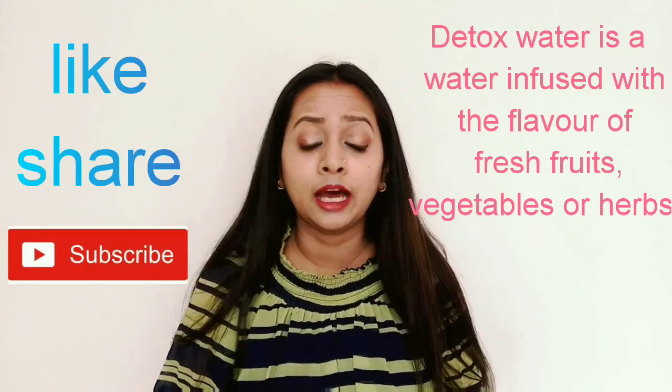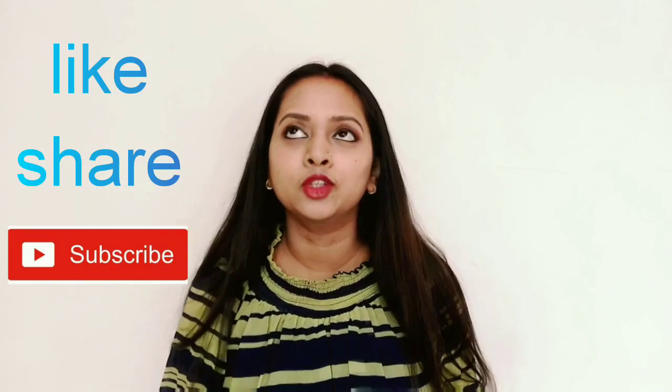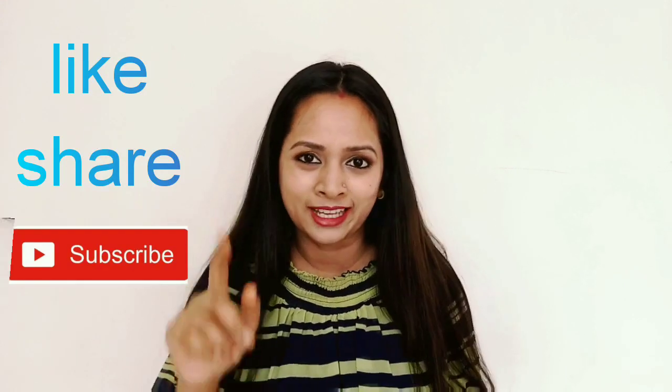Before I tell you more, if you have not subscribed to my channel, then subscribe, like and share my videos. Please press the bell icon so you don't miss my videos.